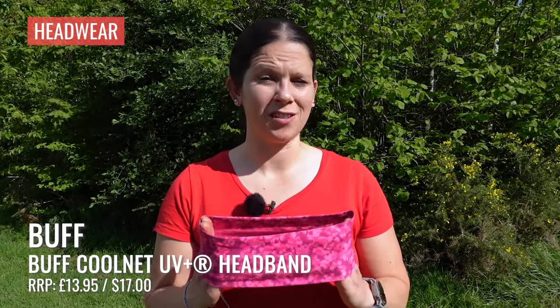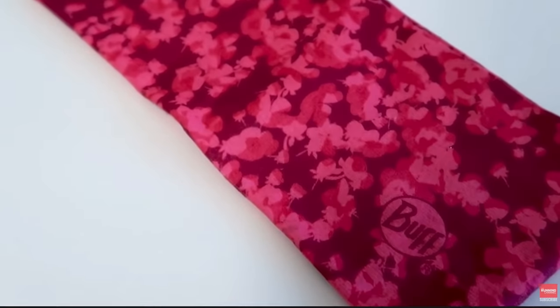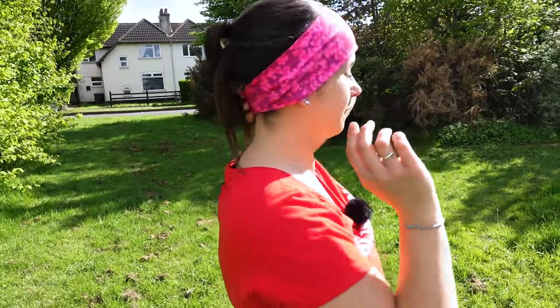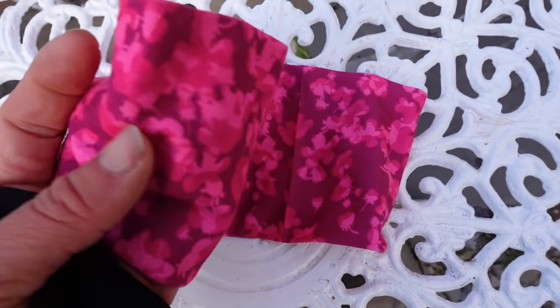This is the Buff UV Plus CoolNet headband. For those eagle-eyed among you, you may recognise this from our winter running accessories video — it's also pretty useful in the summer. For me, it's nice to have a headband on when I go out running in the summer to mop up some of that sweat, especially at the back of my ponytail. It stops the sweat going into your eyes and keeps the hair out of your face. You can also use this buff in a number of different ways — as a spare hairband, popped around your wrist for wiping sweat, or even as a backup face covering.